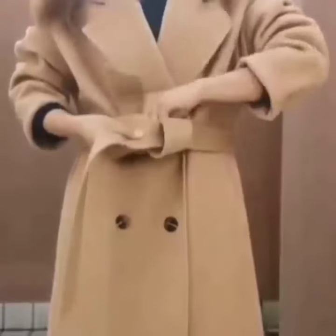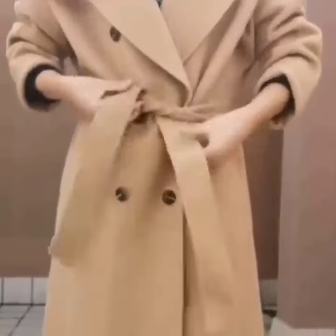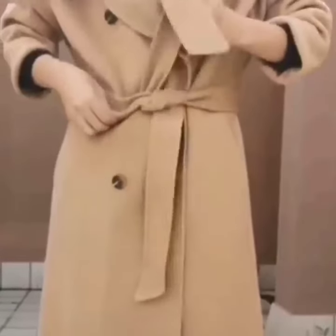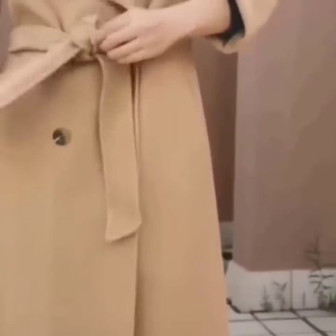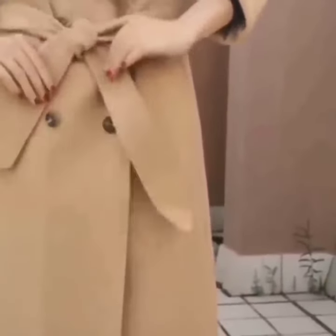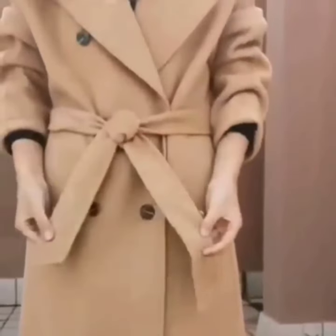Here comes the next one. Tie a simple knot. Now take the other side, wrap it once around the belt and pass it through the knot. Now set the knot, pull both of the sides, and here is your final look.